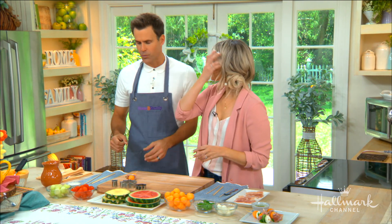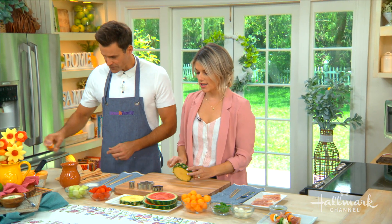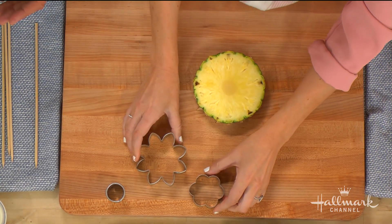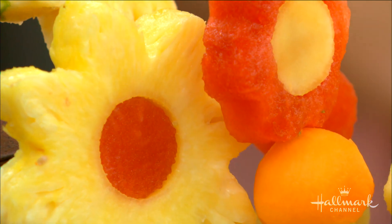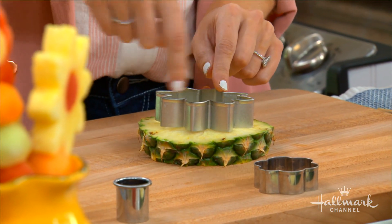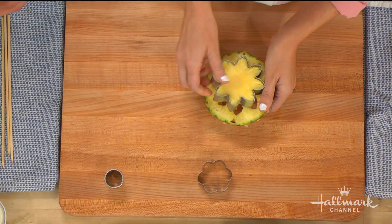Now we're going to move on to the sweeter version. Sweeter, but we're still dealing with healthy fruit — the kids will be so excited about this. All you're going to do is take some watermelon and some pineapple and cut slices of it. Don't worry about taking off the outside. Then you're going to take some flower-shaped cookie cutters of different sizes, and a little circle cookie cutter. Take the flower cutter over the pineapple, making sure the little circle in the middle is centered on the pineapple. Push down and pop it out — just like that.